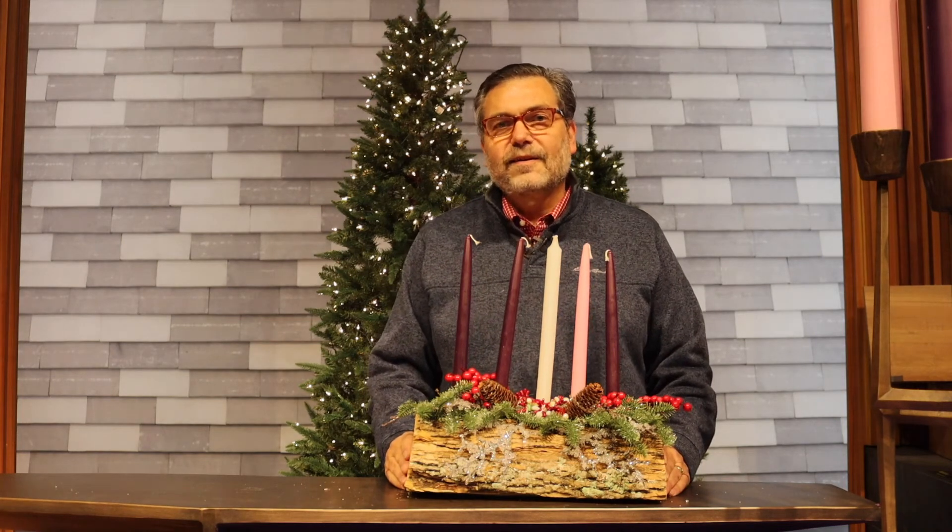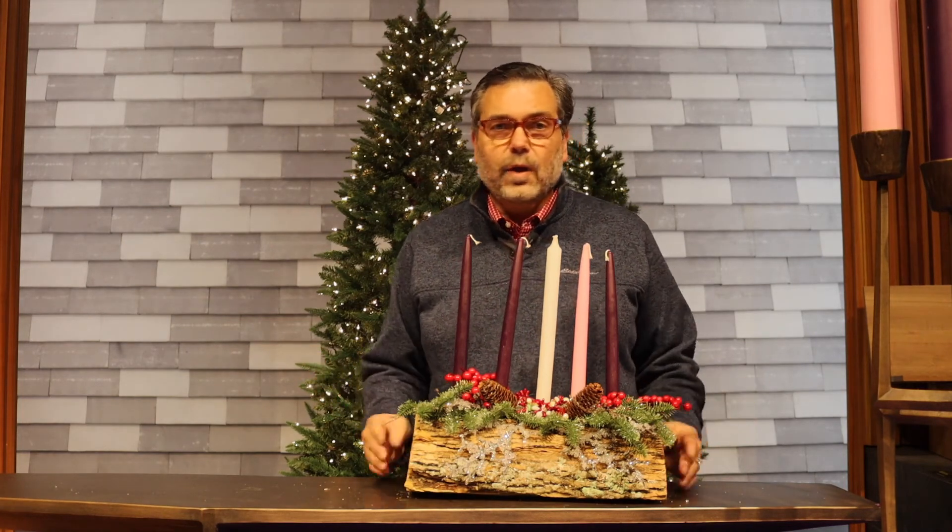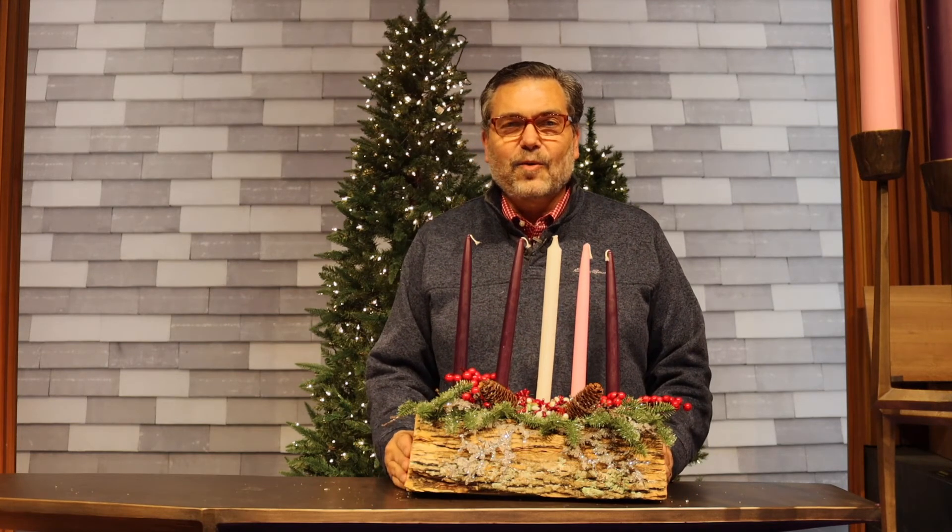I invite you to make your own Yule log or Advent wreath for this coming Advent. Or if you so desire, purchase one. The point is, let's get a little high-touch along with our high-tech worship this year, and let's light the Advent candles together.